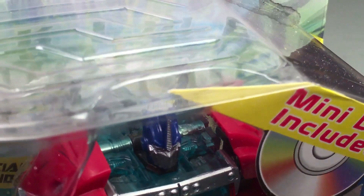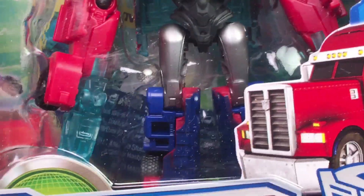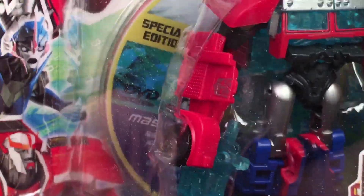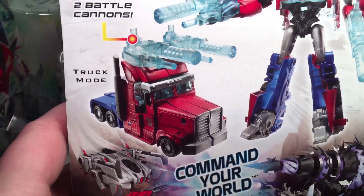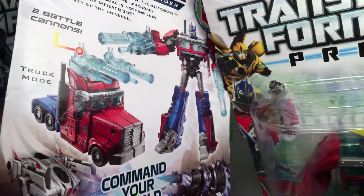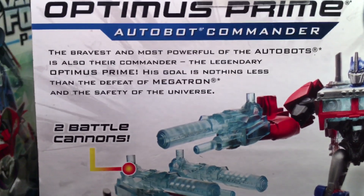Yeah, looks much better — definitely invokes the cartoon a little bit more, or the CGI I guess. This is the regular version, just a second release of it. There's a mini DVD included with it, as you can see back here. Checking out the back of the box — you can see it has two guns. The other one comes with two swords. There's the bio for those that want to read.